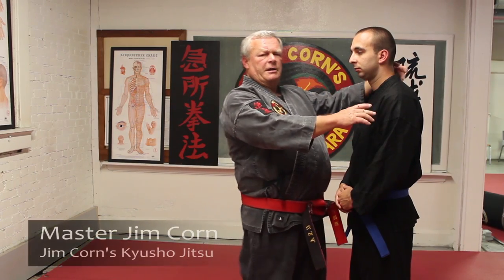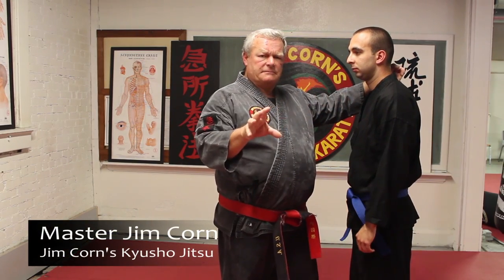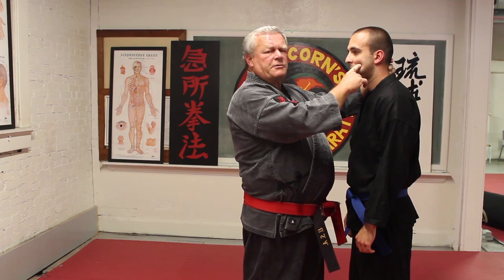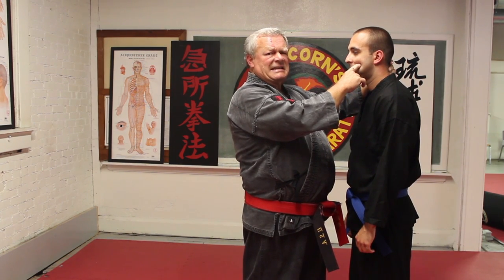The next point in our group of go-to points from Kyusho Jitsu is a point right under the cheekbones called Small Intestine 18.